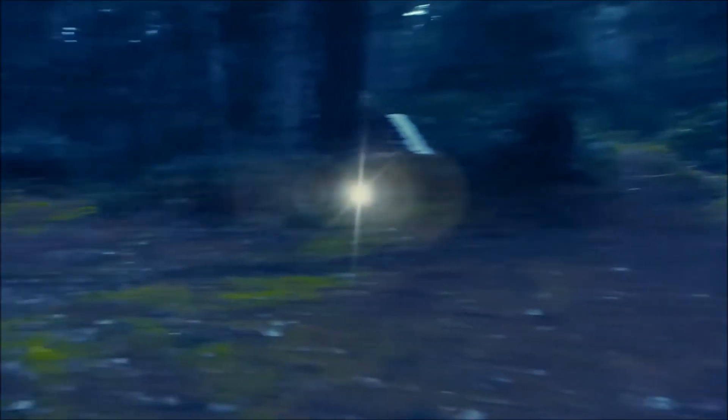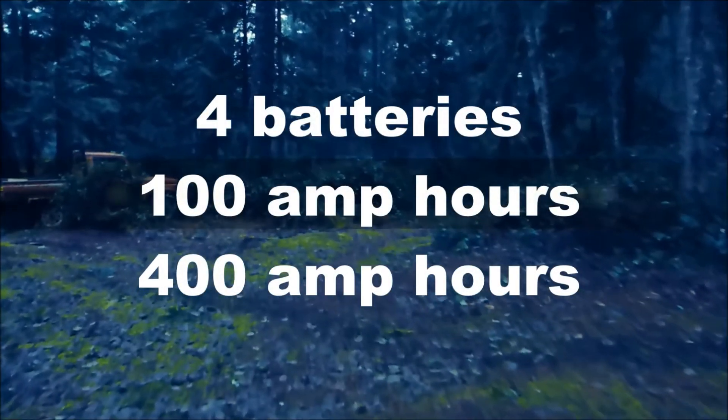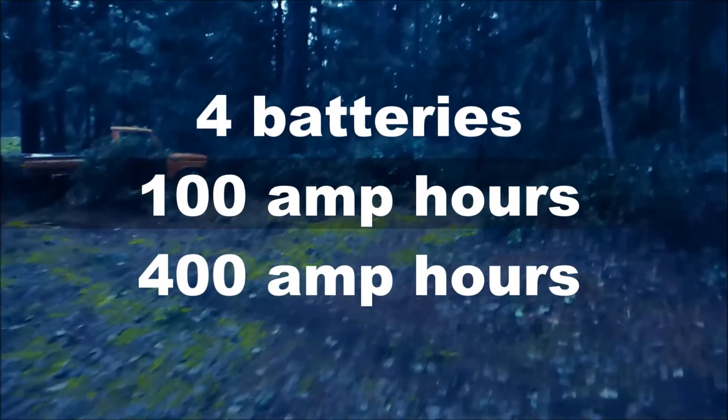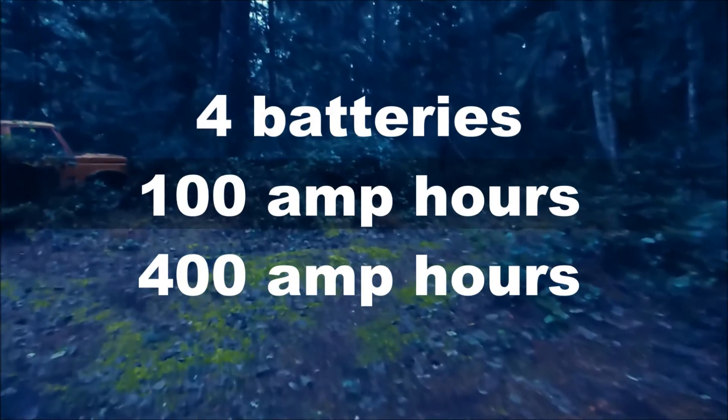We'll use a typical battery bank of 4 deep cycle batteries, each having a capacity of 100 amp hours, or 400 amp hours total. The battery amp-hour rating tells us how much amperage is available when discharged evenly over a 20 hour period.